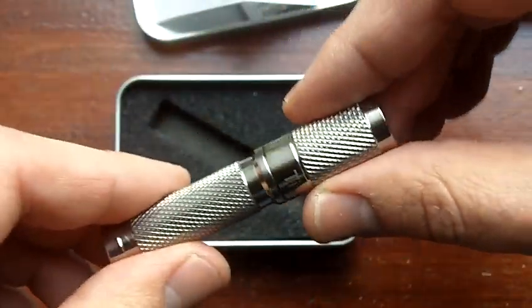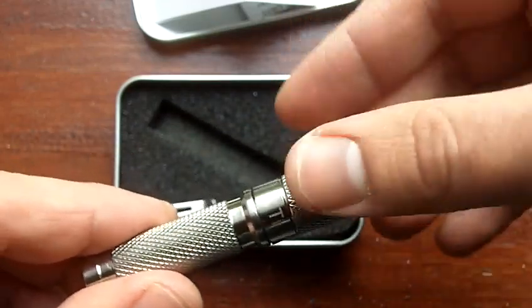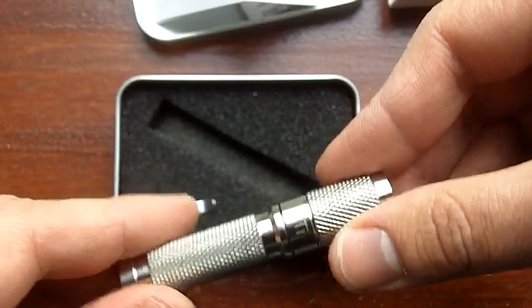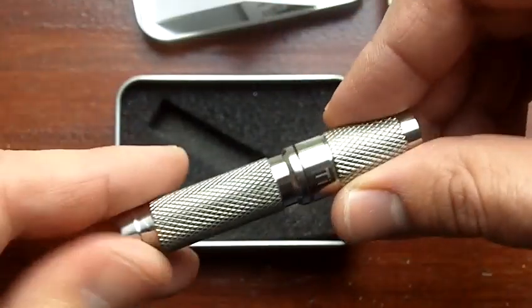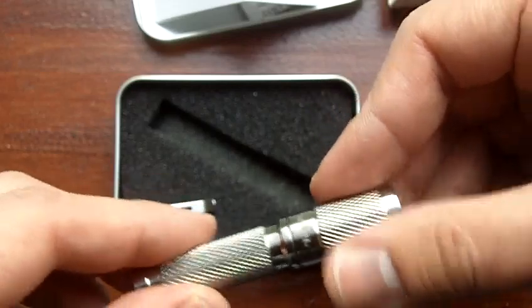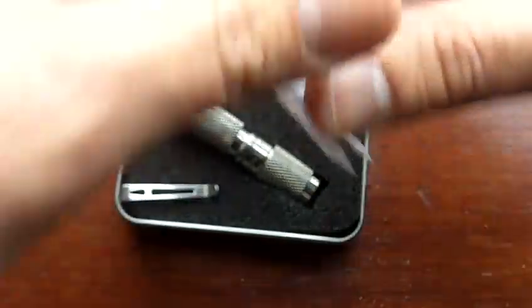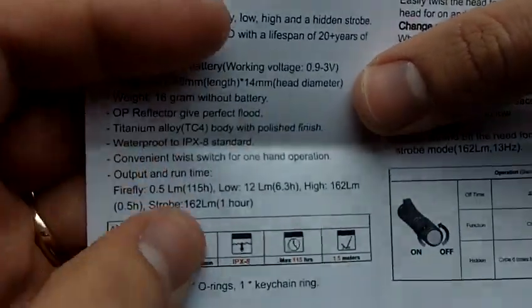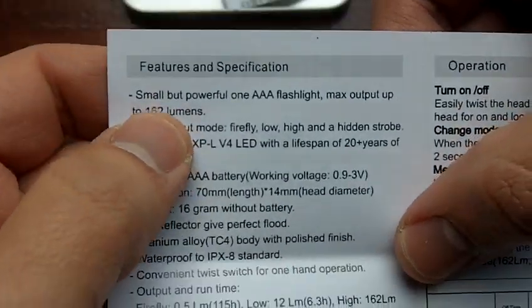Besides that, this one in particular is using the latest Cree LED, which — I was reading yesterday on Cree's website — according to Cree, it's 50% more efficient than the previous generation of LEDs. So that's quite a bit of a step forward, and the numbers show something along those lines. It's actually amazing the amount of light that they're getting out of these things with the latest LEDs.